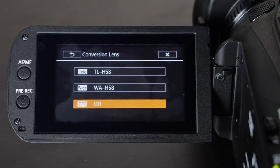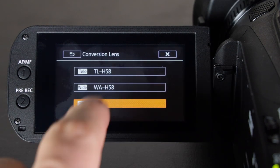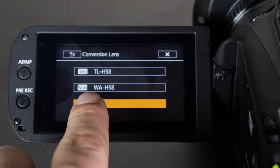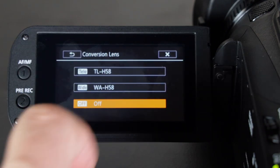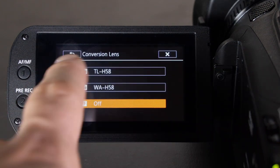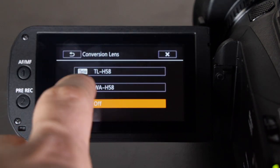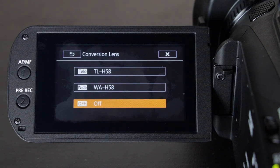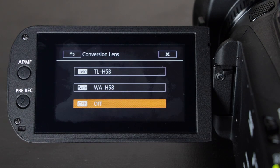Flicker reduction I leave off. For conversion lenses, Canon makes a telephoto TL-H58 and a wide WA-H58. I haven't tried either one yet but I hear great things — they're supposedly really good and work natively with this camera, and the menu even tells you the names of compatible lenses. If you're shooting with the telephoto you'd select that; if shooting with the wide you'd select that.